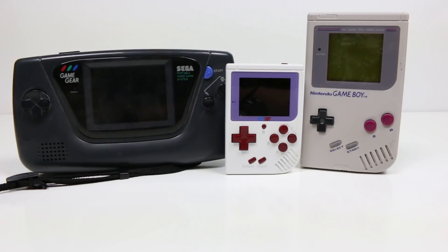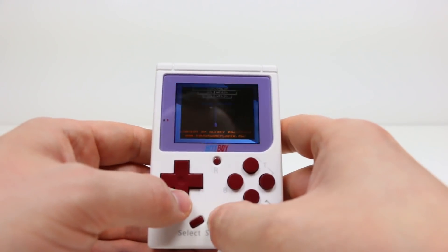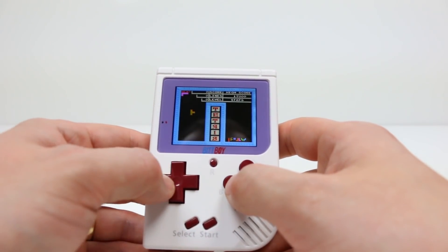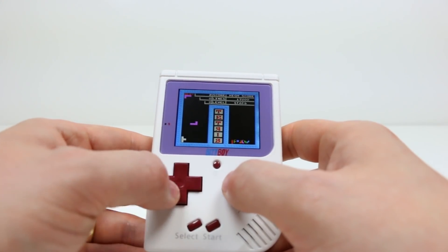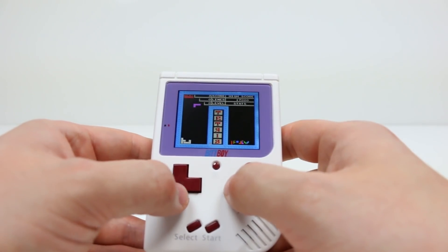Overall, for a guy who doesn't really get into mobile gaming at all, this isn't a bad unit for what they're asking, which is $39.99. Even though the unit doesn't have any actual Game Boy games on it, it still gave me a good little bit of nostalgia from all those road trips so many years ago.